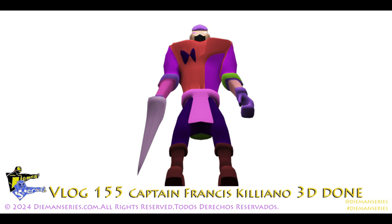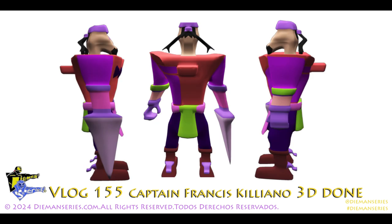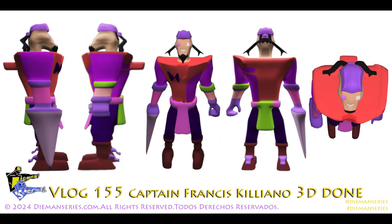Ahí hay un close-up. Una parte de abajo mirando hacia arriba. Los dos lados y la espalda. Y esos son los renders. Gracias por ver este video y para más quédese en diamondseries.com.